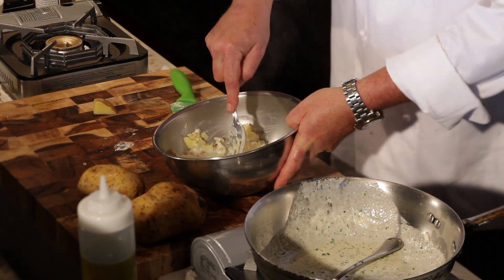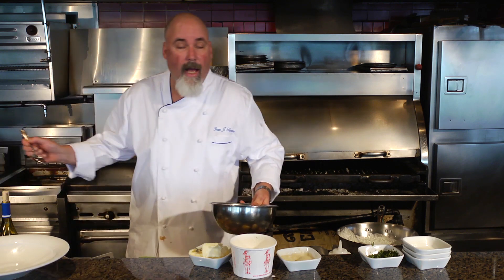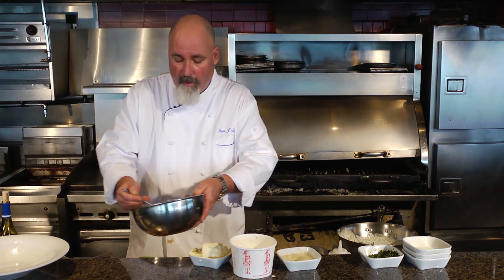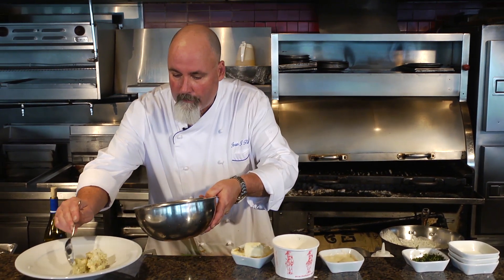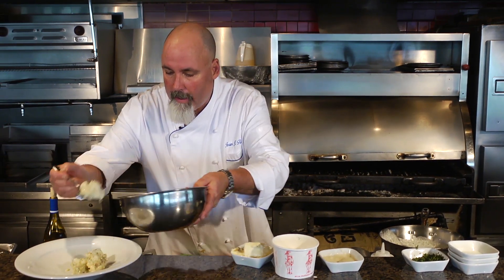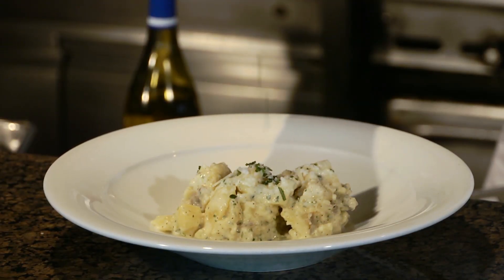Just doing a mash. As a side dish, as a front dish, anything you want. Really, really simple. Nice and rustic. A little herbs to finish — and there you have it.